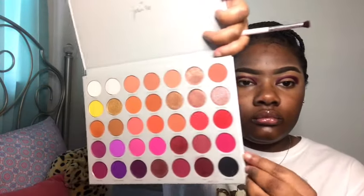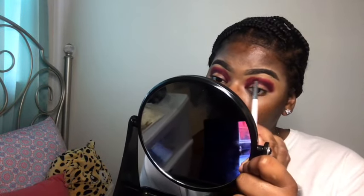The next color I'm going to use is 'Dance Party' — I've never seen a color like this either. I use Dance Party and place that right above Crazy, and then I take a clean blending brush and blend both colors together to get a nice blend. They blended out perfectly together; these two colors work really well together.